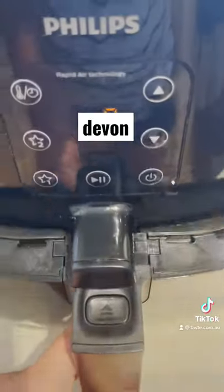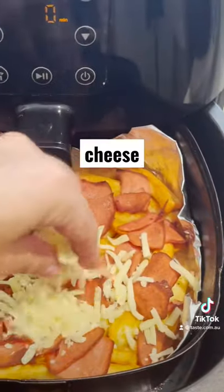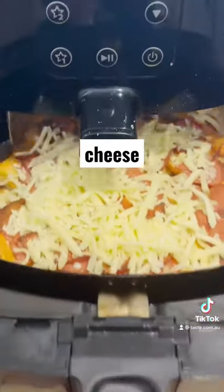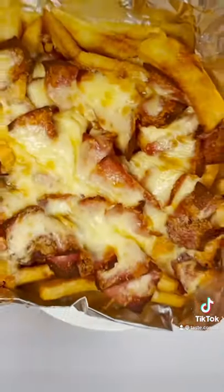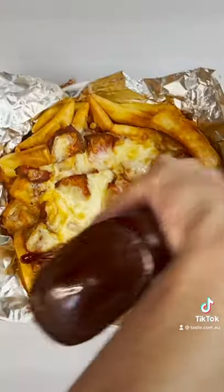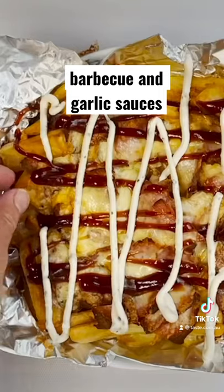First we cooked chips until golden, added peelings of the iconic luncheon meat, topped with cheese and air fried until golden and gooey. Like every good kebab, topped it with barbecue sauce and garlic sauce. Awesome!